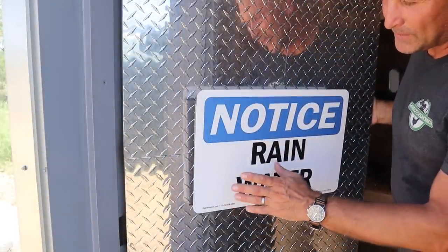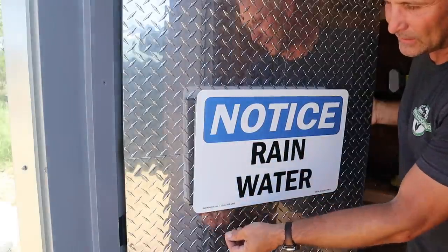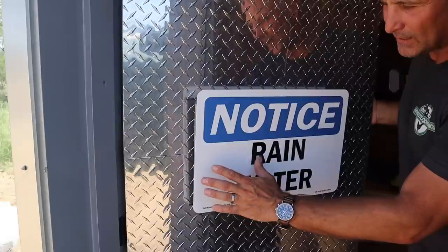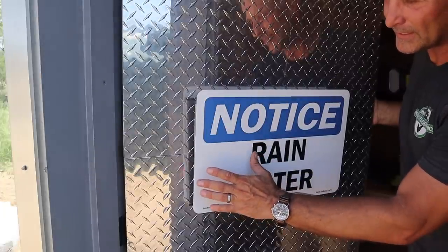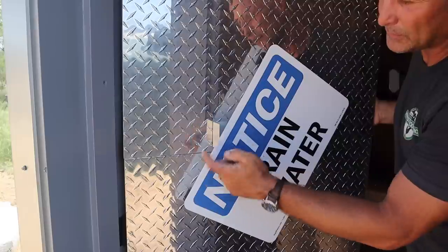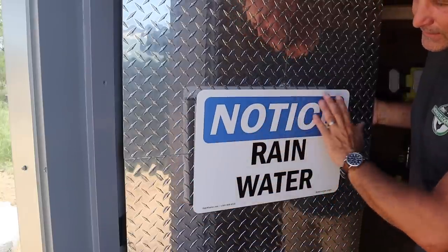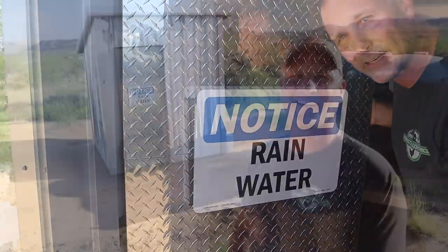One more thing I wanted to point out — you may have noticed when I originally installed this that the sign had a lot of play and movement. To ensure that the sign stayed level, I just added a little piece of aluminum angle on the backside so that when I close it, the sign is level and it looks nice and tidy.